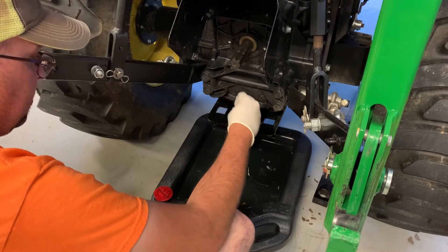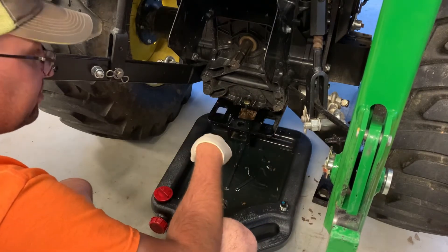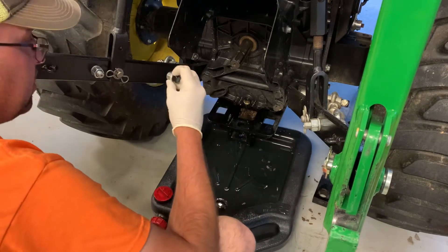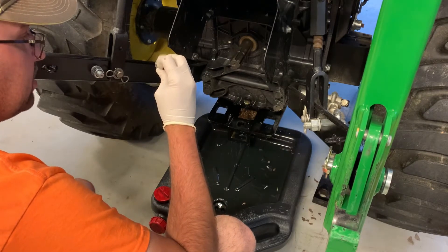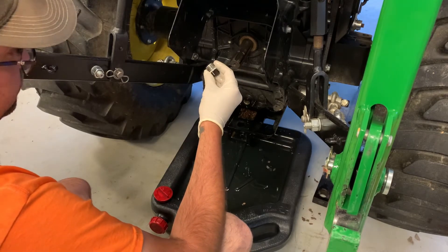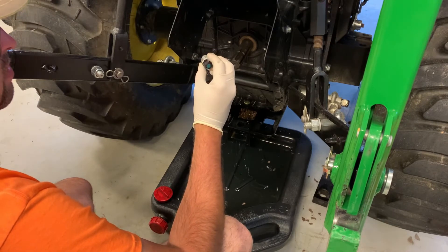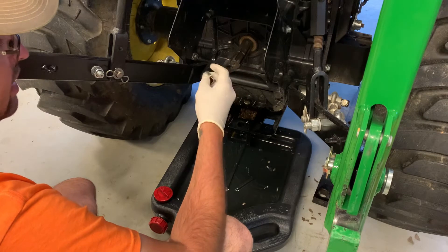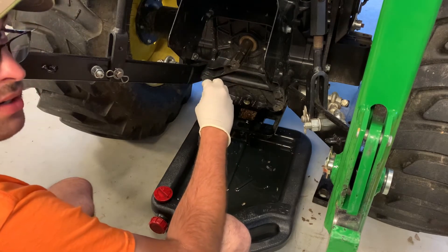We're about done draining. We'll get the rest of that in the pan right there. I'm going to let this finish draining. I'll bring y'all back in before I put this plug back in, because we're going to have to put some Teflon tape on here to seal it since this is pipe thread. I'll show you where to put it so it doesn't get into your hydraulic system. Let this drain and we'll bring it back in in a second.